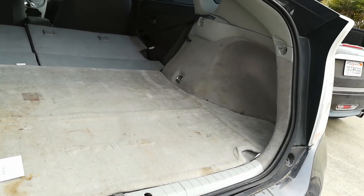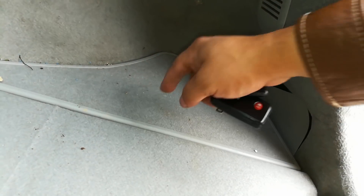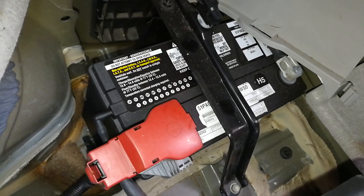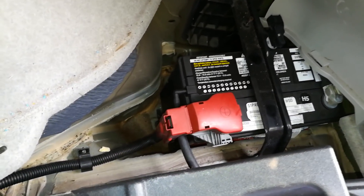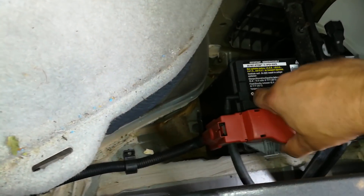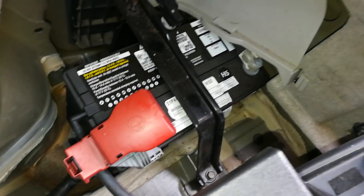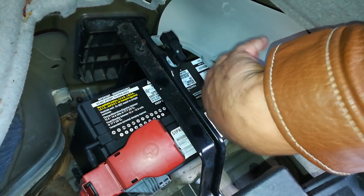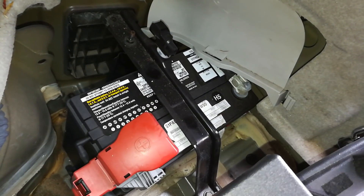I'll walk around to the trunk and I'm going to be able to access the battery, which is right over here. So with that cover out of the way, this is going to be my battery. Here's going to be the positive terminal and there's going to be my negative terminal right there in this corner. So I'm going to go ahead and show you how to hook that up.